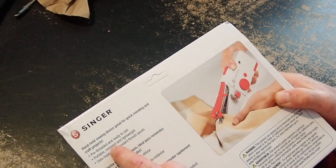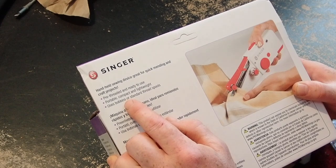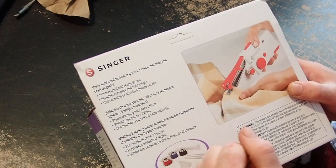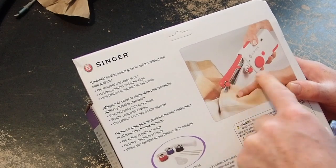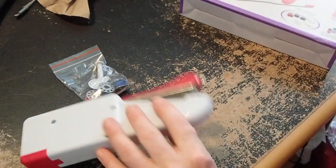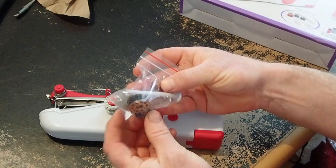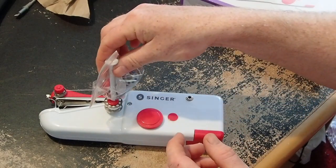It's pre-threaded — there was a little piece of material already sewn from the factory, which is nice. They kind of got it going for you and proved that it worked by having a little patch of fabric stuck in it. You can use bobbins and standard thread spools, which is nice. It's really simple to thread, a lot less complicated than a full sewing machine. So let's open it up. Here is the unit, and here is your bag of goodies: three bobbins in red, black, and blue.